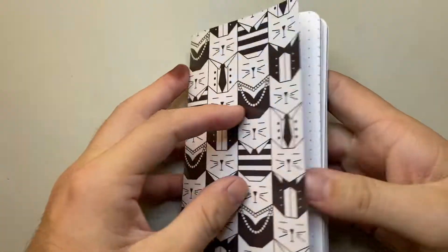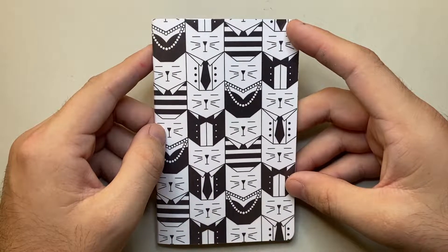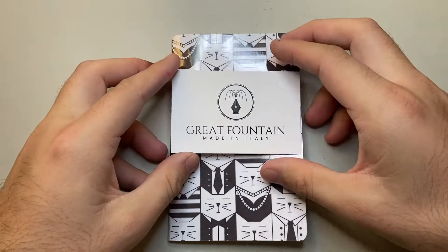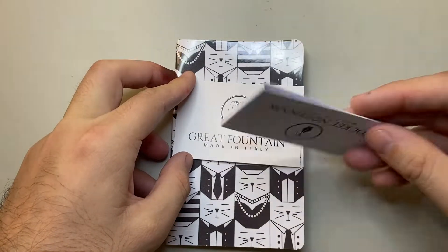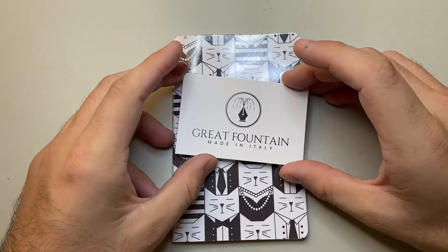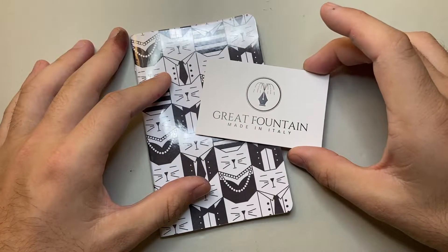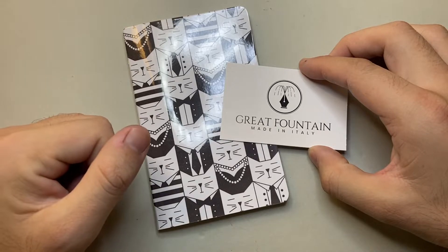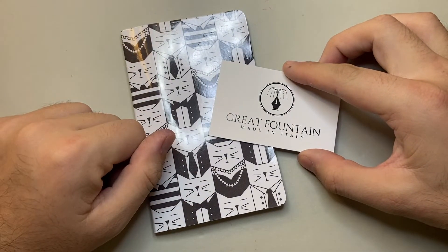They say this is a great notebook for everyday use and I think they're bang on. This is the Great Fountain Italy pocket notebook with the cat design — I hope you found this interesting and useful. Head over to their website, greatfountainitaly.com, and their Instagram to check it out and support the company. Thank you to Gabriel at Great Fountain Italy for sending me this notebook to review. The paper speaks for itself — it's quite impressive. Enjoy your notebooks, enjoy your writing, and I'll talk to you soon.